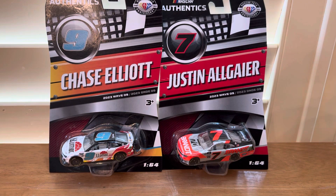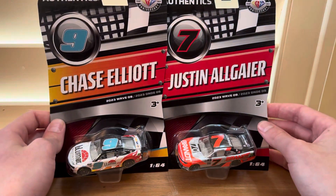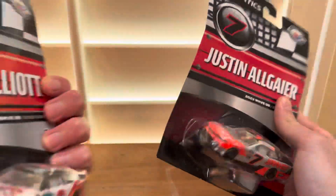What's up guys, today I will be unboxing two NASCAR die casts. These are both from the 2023 Wave 9, and both cars look really nice as this wave is also a really good wave.